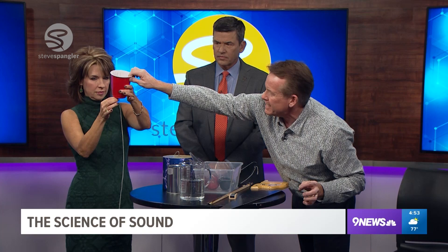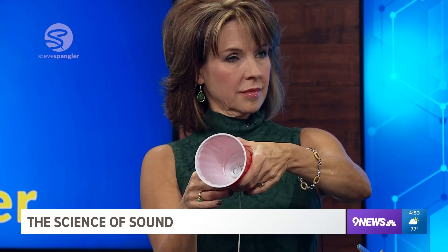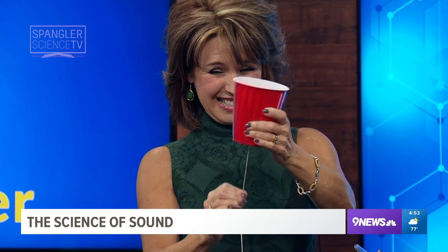Here's a cup — show everybody the cup. The cup has a piece of string on it. On the inside we have a washer, or it could be a paper clip. So what we're using is that principle called stick and slide. Just hold your fingers there and slide it down. Spooky — that's the sound of an alien eating somebody. It's irritating. Yeah, it is irritating, I'll give you that.